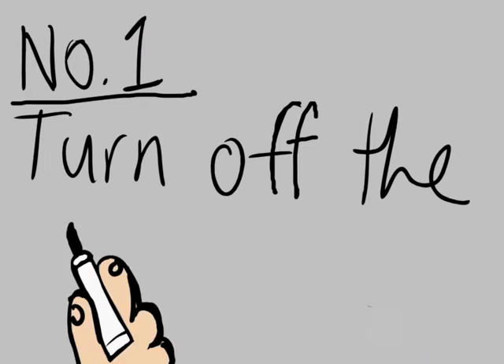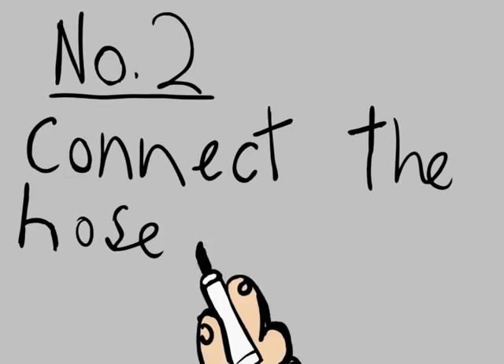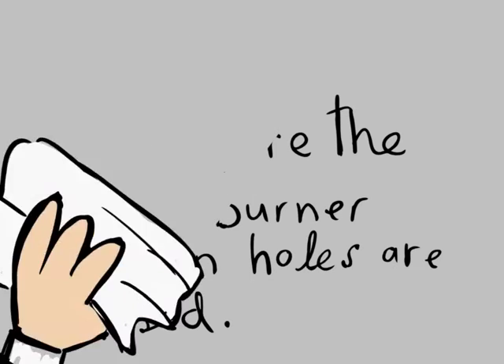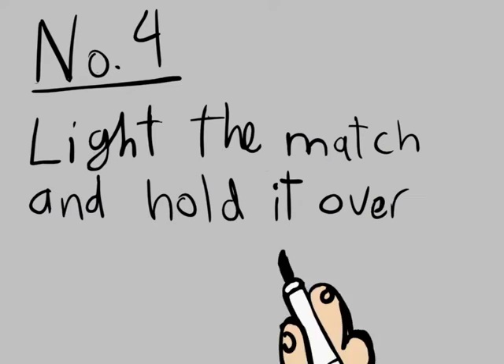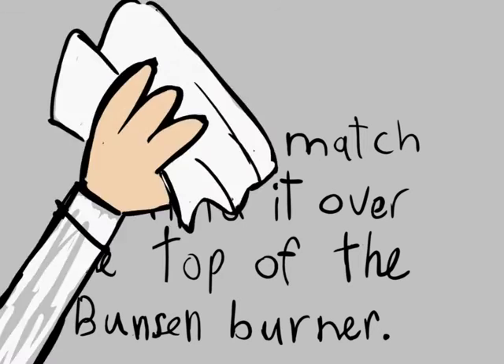Number 1: Ensure the gas tap is securely turned off. Number 2: Connect the hose to the gas tap. Number 3: Turn the Bunsen burner oxygen hole to close. Number 4: Light the match and hold the flame horizontally over the top of the Bunsen burner.